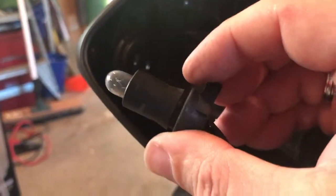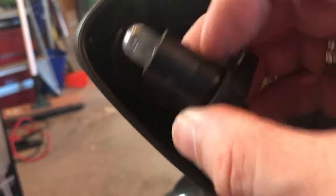It's as simple as just grabbing it and gently working it back. That's how you get that out — it's got that little flange on there to keep it in. And then once you've got these out, you just wiggle the original bulb out like that.